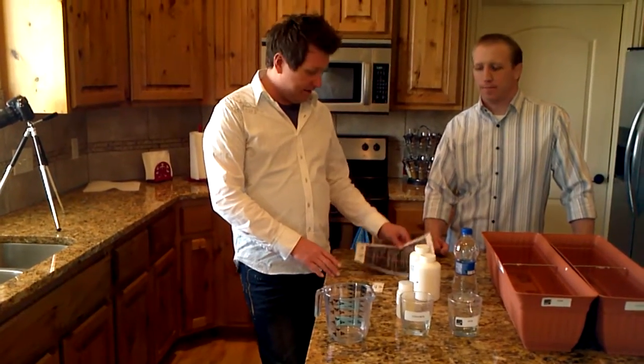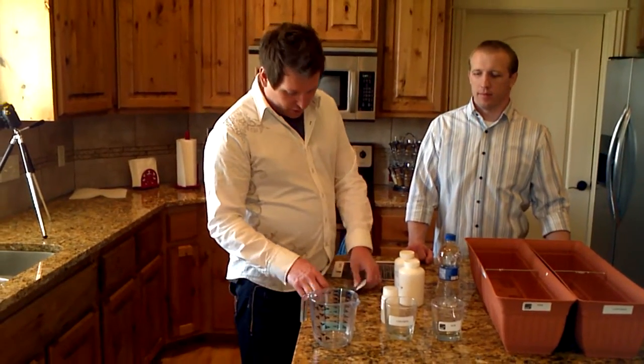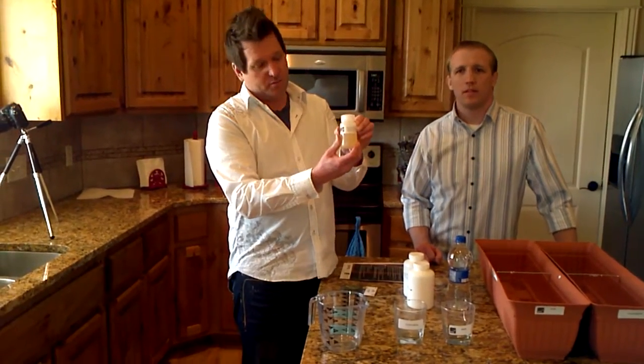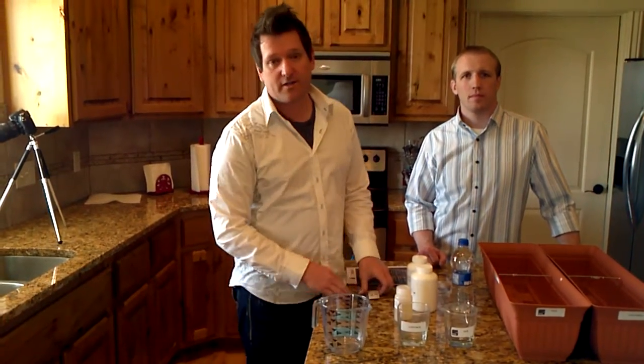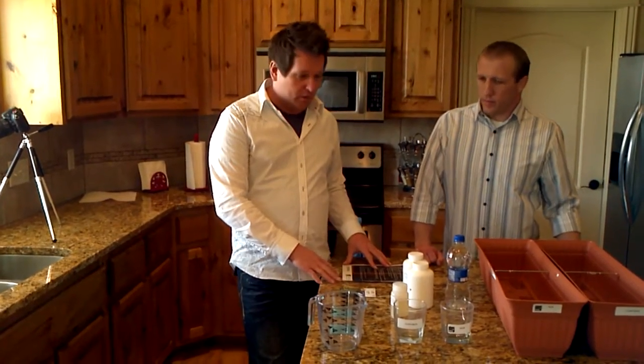We're doing a three-week demo using our fresh product powered by NAB. We're going to take some cucumber seeds, soak them in a solution of our product for four hours, and soak the other seeds in regular water for four hours as the control.